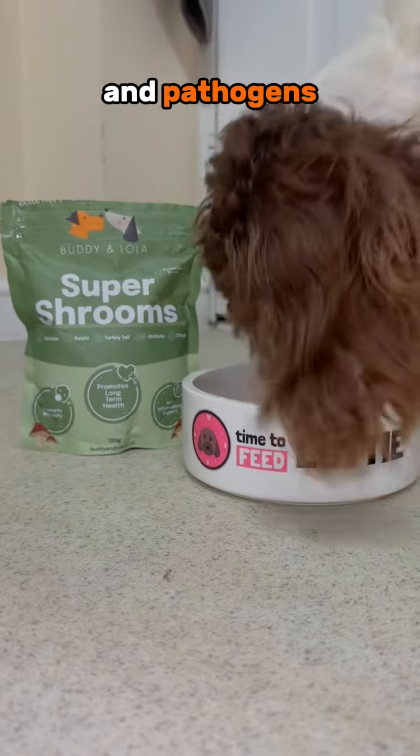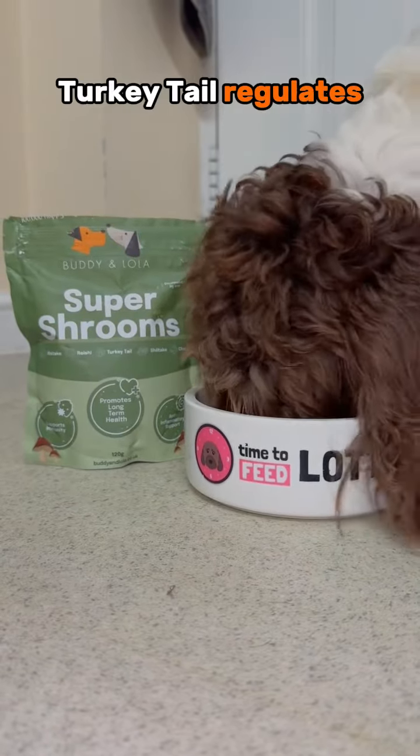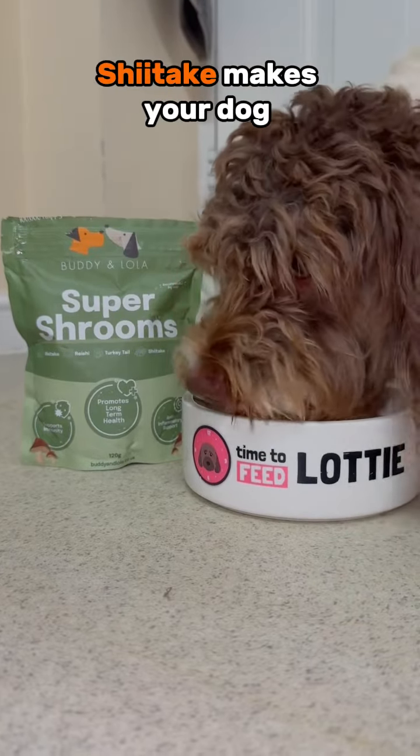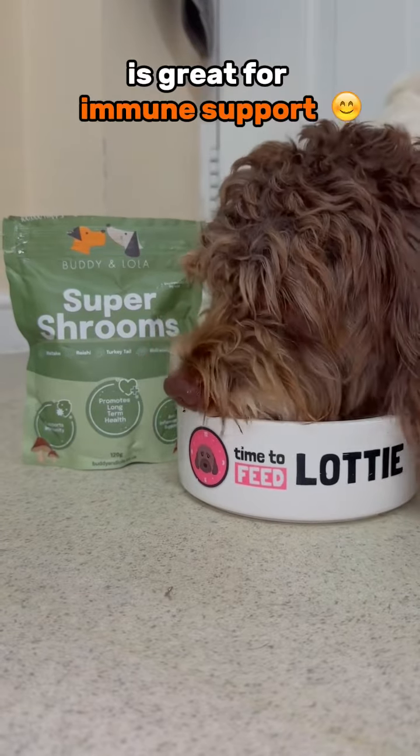Maitake mushroom supports healthy immune responses to toxins and pathogens. Reishi mushroom supports the immune system. Turkey tail regulates the immune cells that control inflammation. Shiitake makes your dog less susceptible to diseases, and chaga mushroom is great for immune support.